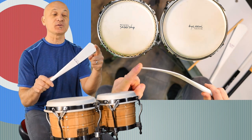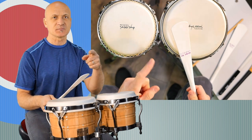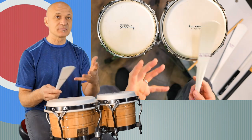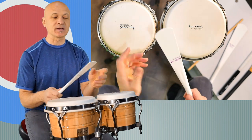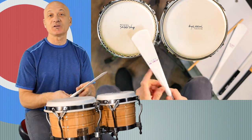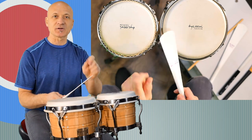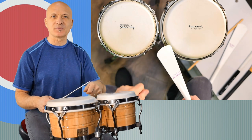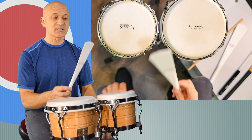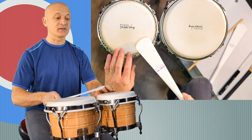Now I want to show you these. I don't know if you can get these anymore — these are called Blades by Vic Firth, but there are other companies that make similar things. I'll leave some links below to stick and mallet companies where you can start to explore. You can also use neoprene — it's like a spatula you use for clearing cake batter out of a bowl. Those work really well, similar to this. This is something Vic Firth was making a while back. Here's what they sound like on the bongos.